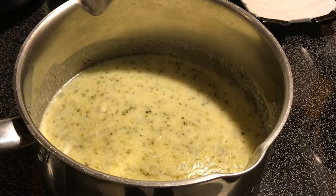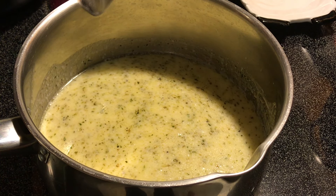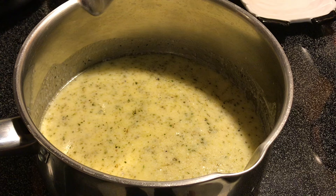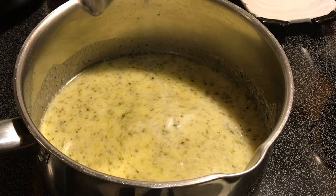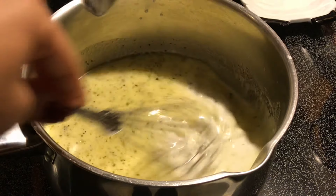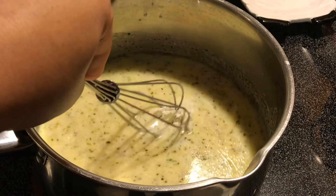Now that it's good and warm — you can probably see a little steam coming up — we want it warm so that when we put the Parmesan in it's going to melt. But first we're going to put in the two tablespoons of cream cheese. You don't have to add this, but it makes it even creamier. We're going to get that stirred in and melted — let that go for about two minutes on low while it's melting.